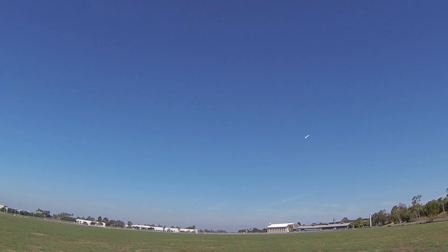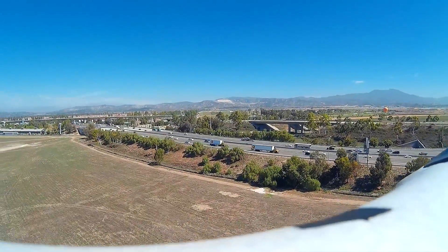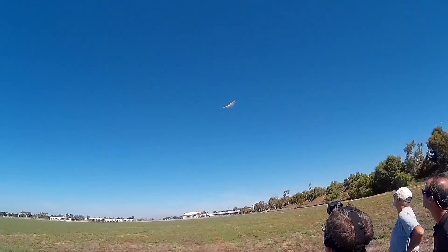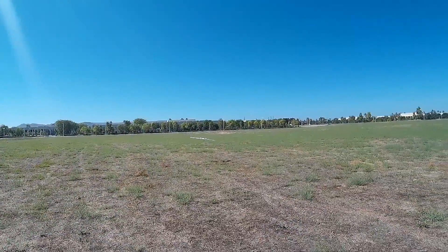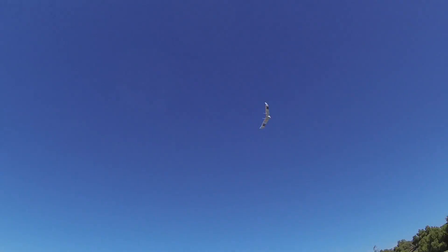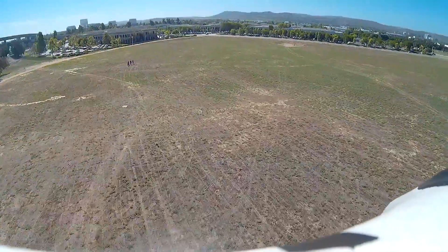That's pretty good — I'm happy with that launch. Full speed here. Slow roll — that's throttle off right there. That thing floats! It's a bit waggly, but no stabilizer at all. Let's see what the climb out's like.